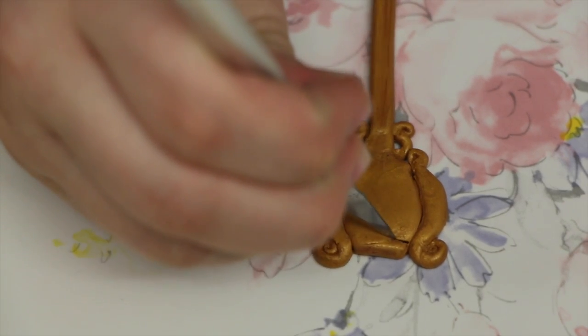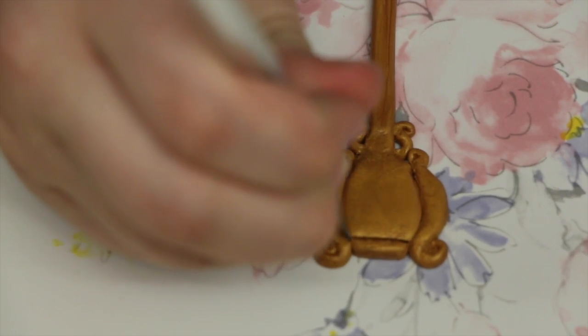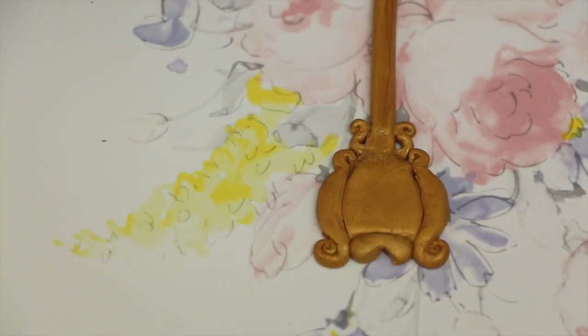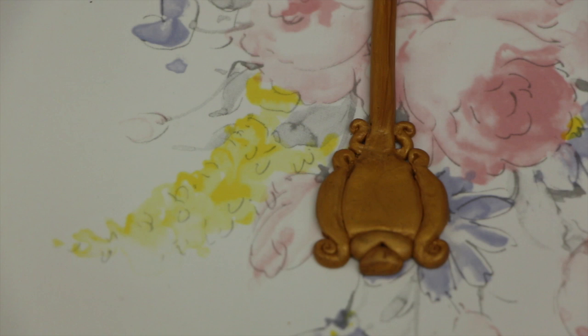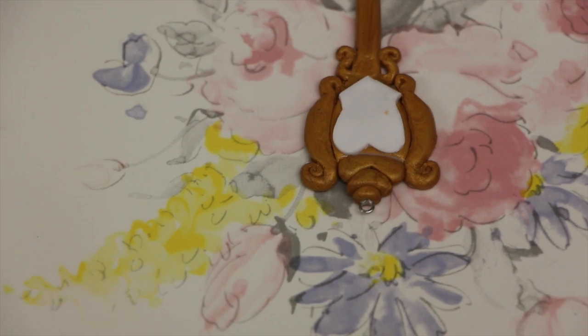Moving on to the top of the key, you're going to cut off the top so that it has a deeper space for the next chunk of clay that you're going to put in there. Then you're going to cut out a V shape and add another little chunk of clay to fill that V shape. And then to finish off, you're going to put a little dot on the top, insert a head pin, and you're good.